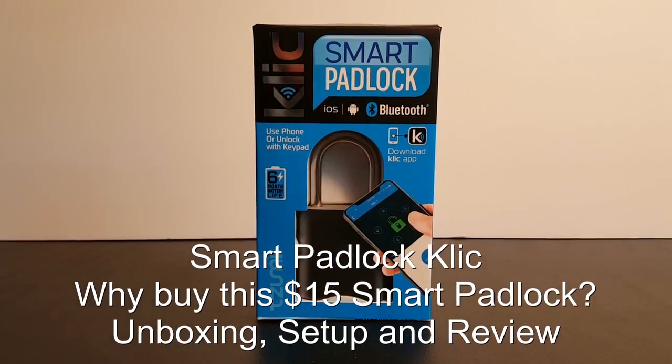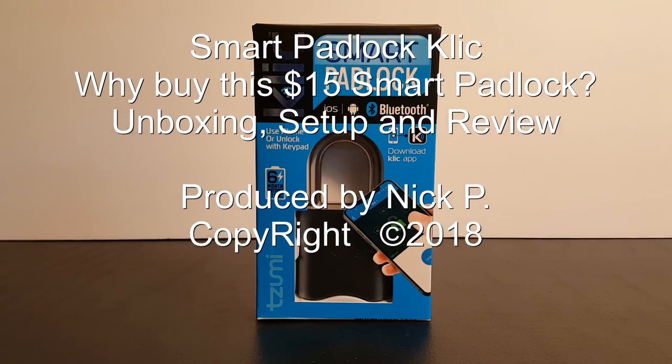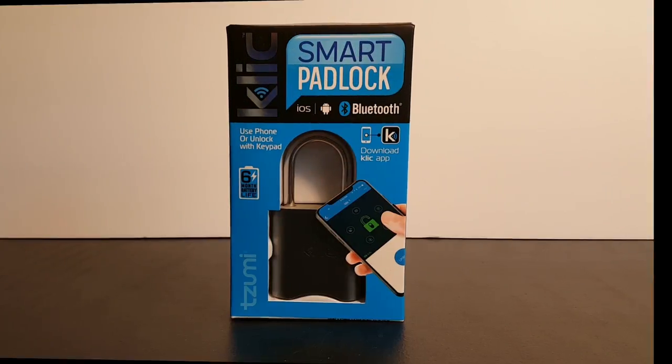Hello, this is Nick with nickscomputerfix.com, and here's a video on the ClickSmart padlock. It's going for a good price — let's check this out.